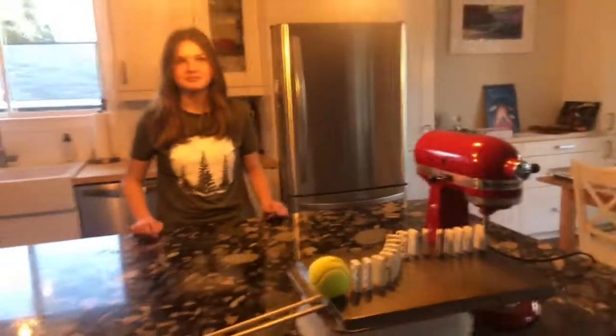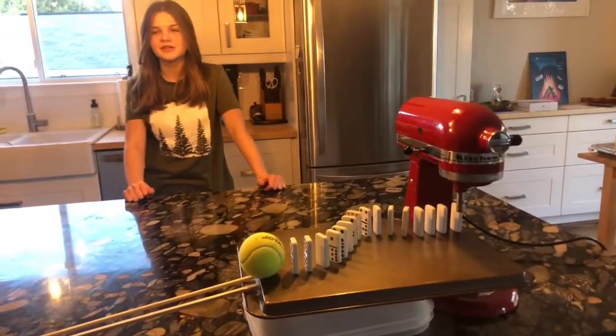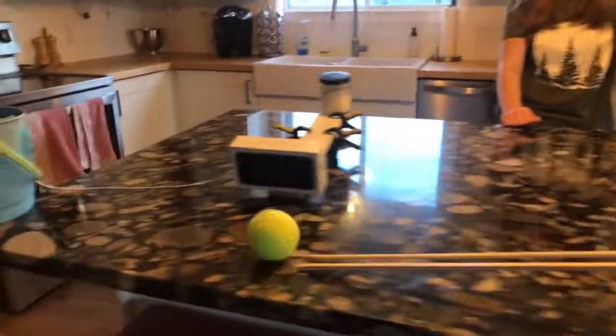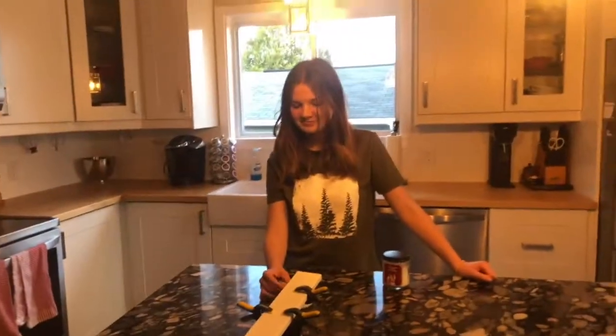All right, Rube Goldberg it! Okay, Alexa turn on the coolest lights. So part of the fun of doing Rube Goldberg machines is they don't always work the first time, so we're on reset mode and we're gonna try it again.